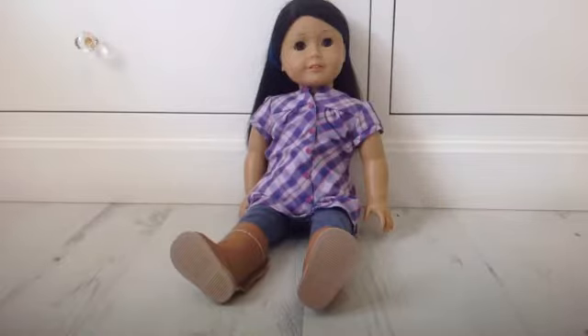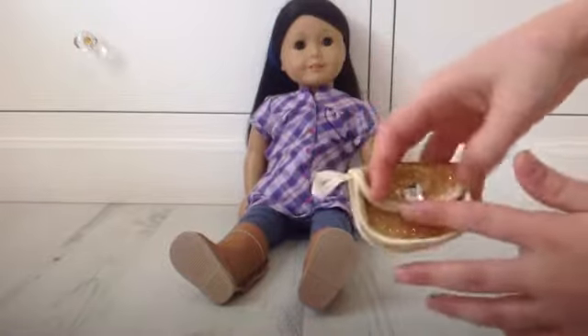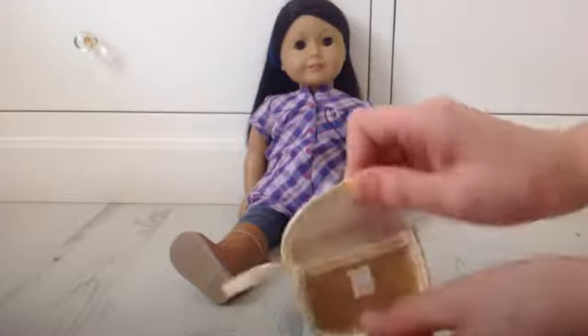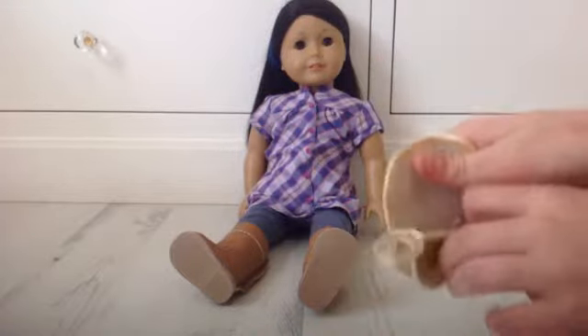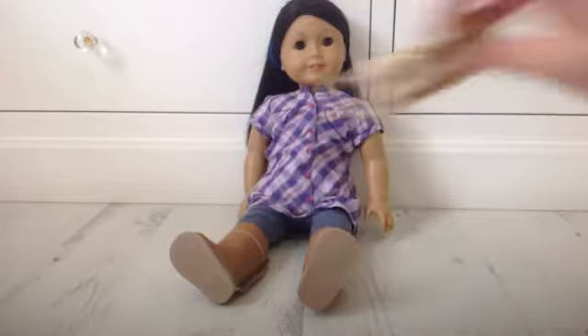The next thing is this little purse — it's gold, it has this fake diamond here, and this strap that goes on the doll's hand so she can hold it. You can put things inside, it opens like this, so it's really sweet, and it matches the dress.